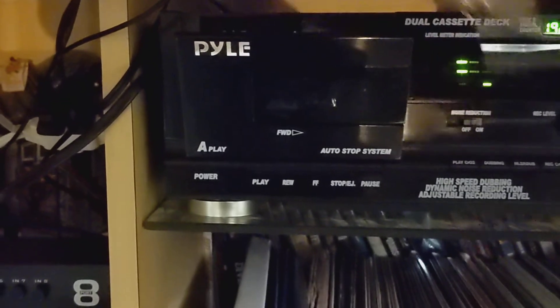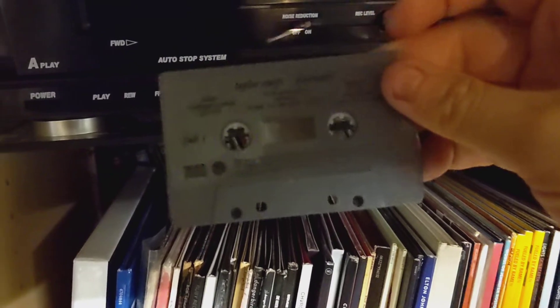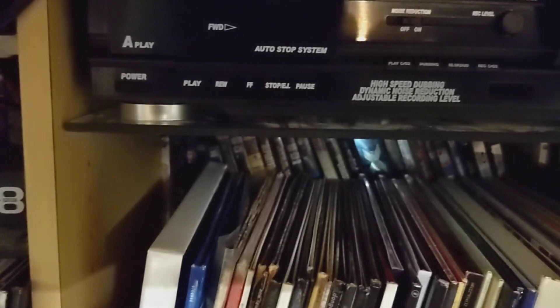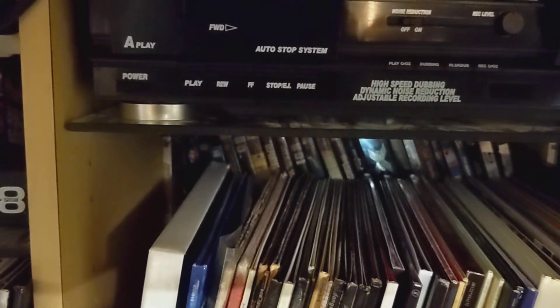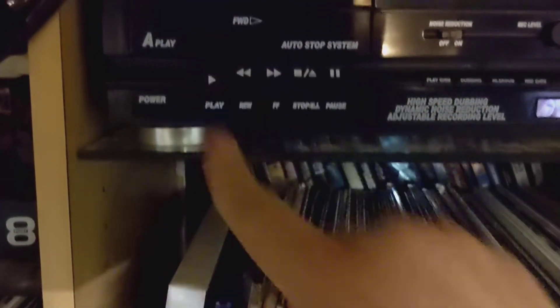I'm not going to do a lot of testing here, but I just want to show you. Here's a pre-recorded cassette. It has copyrighted music on it, but I don't make money on my channel, so I don't care. I'm going to show you what it sounds like.